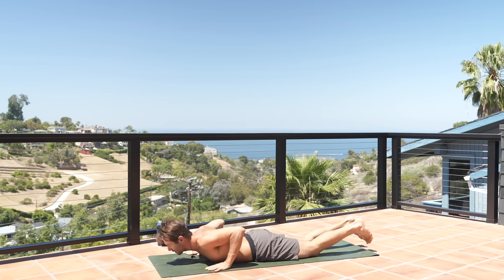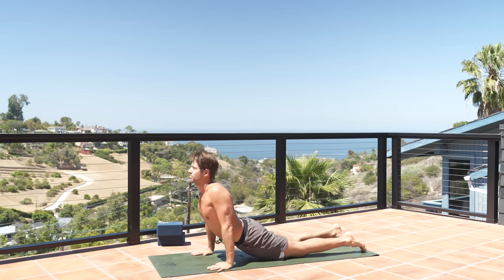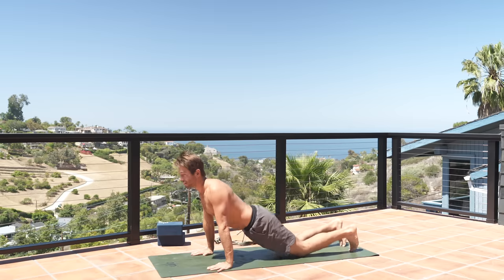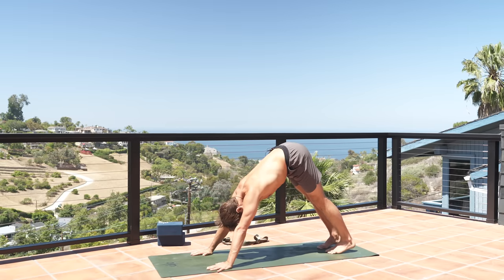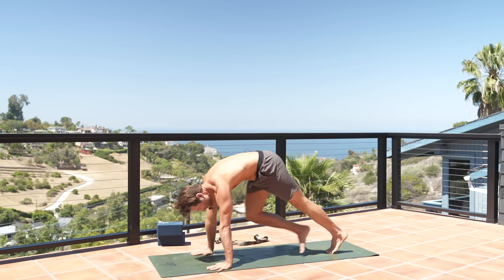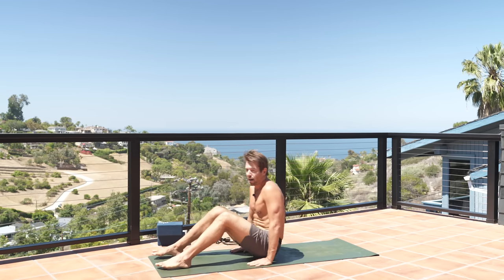Come back to center and roll into up dog. Stretch back into down dog. Make your way to seated and lie down onto your back for bridge pose.